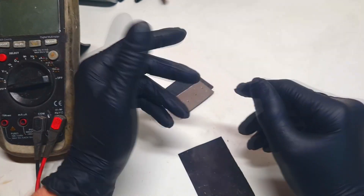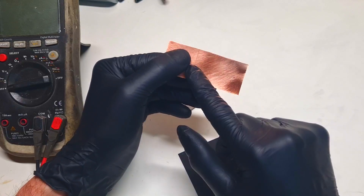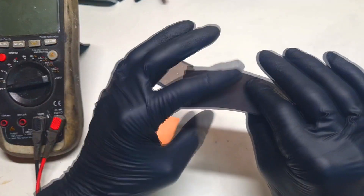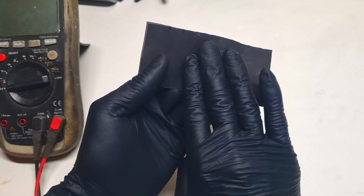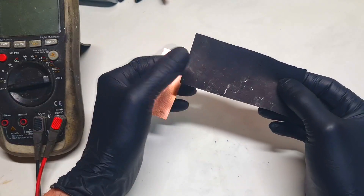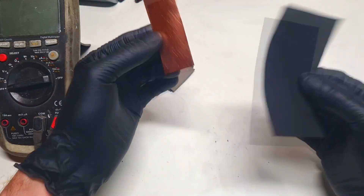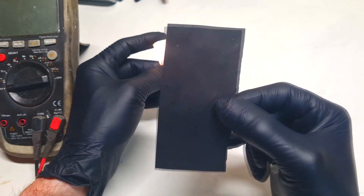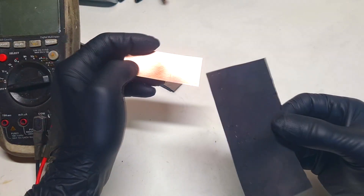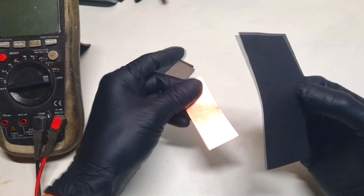But if you want to use metal-based current collectors like copper, then you need to protect the copper with this conductive HDPE. Also, don't use only HDPE, because the conductive HDPE doesn't have such nice conductivity as copper, for example, and you will get bad performance. But what you can do is support the conductive HDPE with a material which has better conductivity. If you combine copper and conductive HDPE, you will get a really nice current collector.